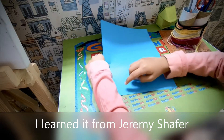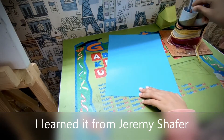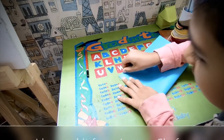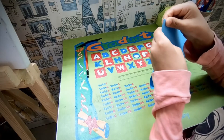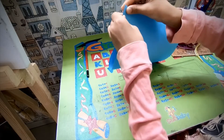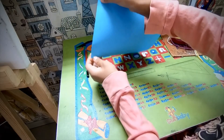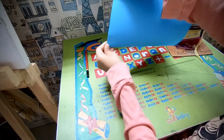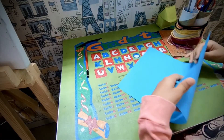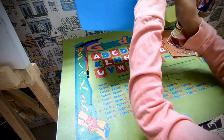First, you have to fold this corner to this corner, like this. But don't make the fold. Align the corners, hold it tightly and just make a pinch mark here, like this. Don't fold. Unfold it and do the same thing on this side, like this one.